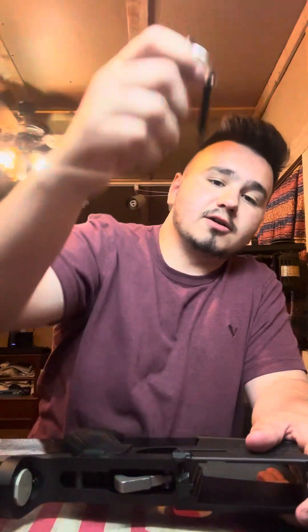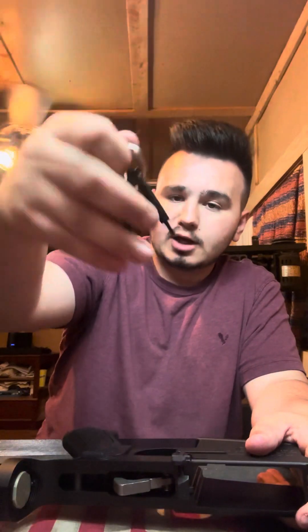They gave us a nice takedown pivot pin tool here. It took me forever to figure out how to use it because it really didn't give good instructions, but I figured it out nonetheless. After that, I moved my way to the magazine release, which works — all this stuff works, I've done a functions check on it — and then the bolt release here, bolt catch.